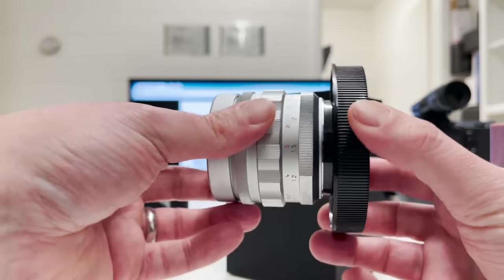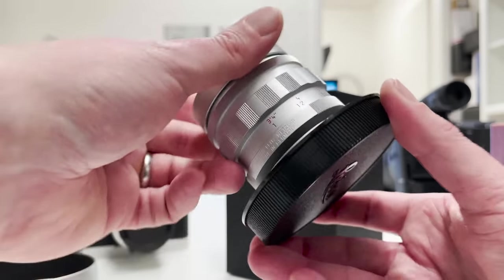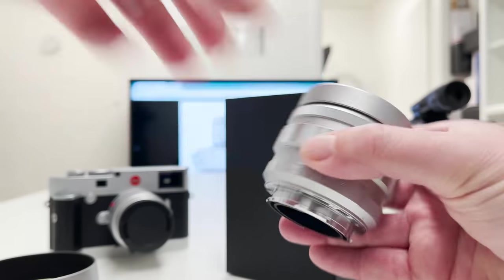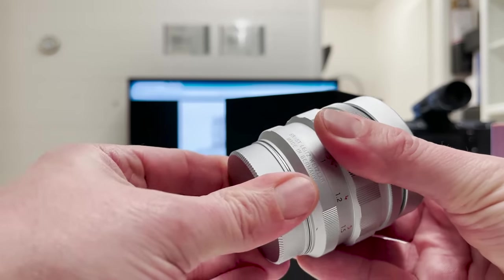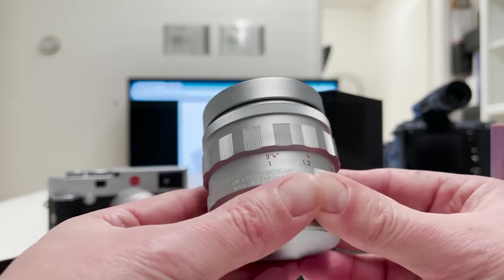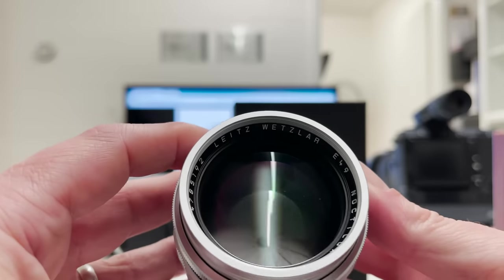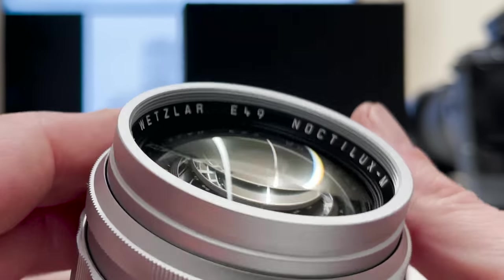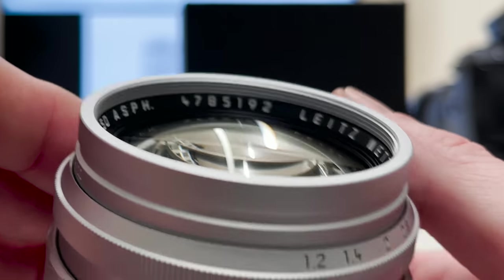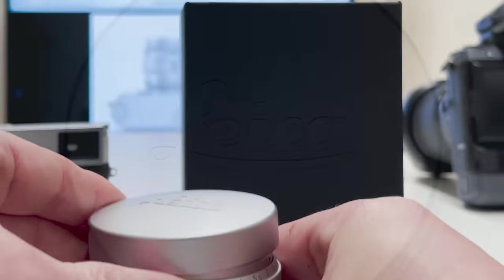The lens is screwed from the rear side to the bottom part of the clear lens container — you could say it acts as a rear lens cap in a very special way. We need to unscrew it carefully, then attach the metal finish rear lens cap firmly. Welcome to the new Noctilux M 50mm f/1.2 aspherical lens. Here is the front lens cap — inside it says Leitz Wetzlar, E49 filter size, Noctilux M, 1:1.2 50 aspherical, along with a serial number. Very nice.